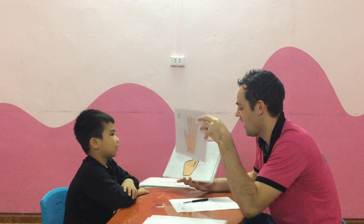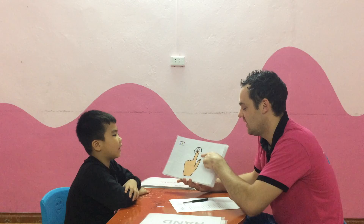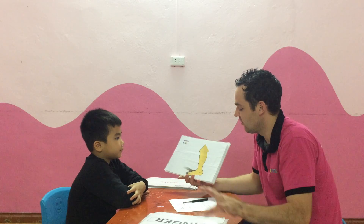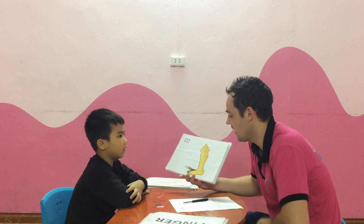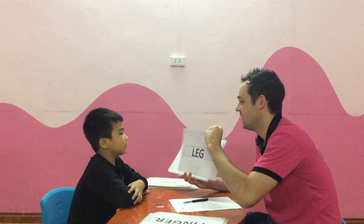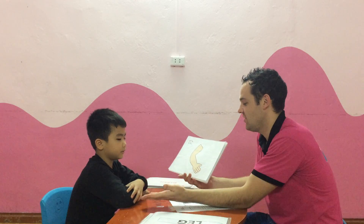What is this? It's a hand. Very good. It's a hand. What is this? It's a finger. It's a finger. Very good. Well done. What is this? It's a leg. It's a leg. Can you spell leg? L, E, G. Yes. L, E, G. Very good.